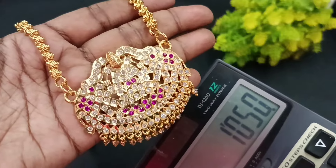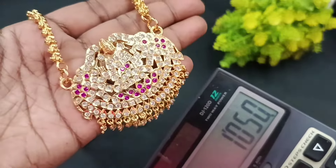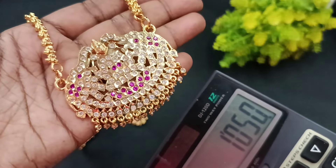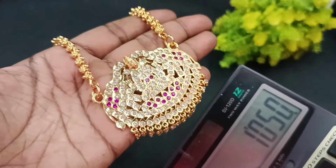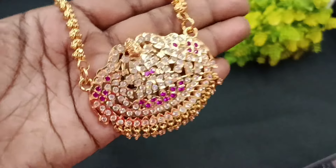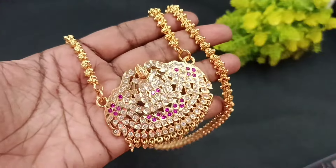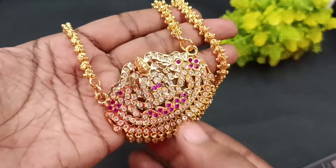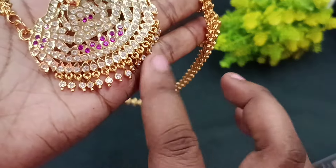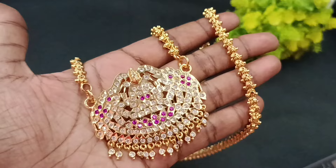You can find the gold and the stones. You can find the same stones and the same model in the dollar chain.